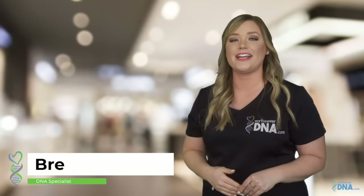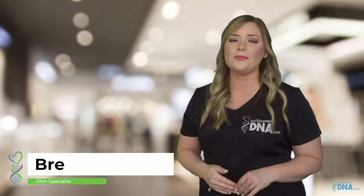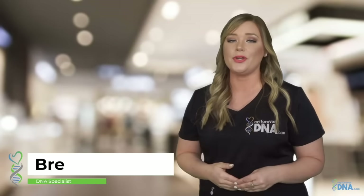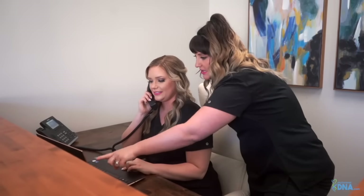Hi, I'm Brie with MyForeverDNA. We understand that DNA testing can feel a bit overwhelming. That's why we do more than just send you a test — we provide fast, affordable results backed by unparalleled customer service. With a MyForeverDNA test, you can count on accurate results. We test with 24 DNA markers, the highest in the industry.